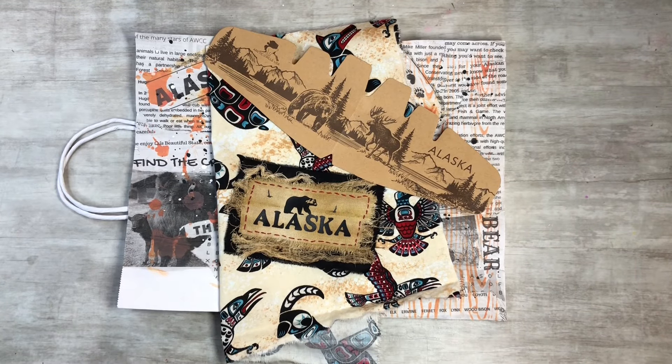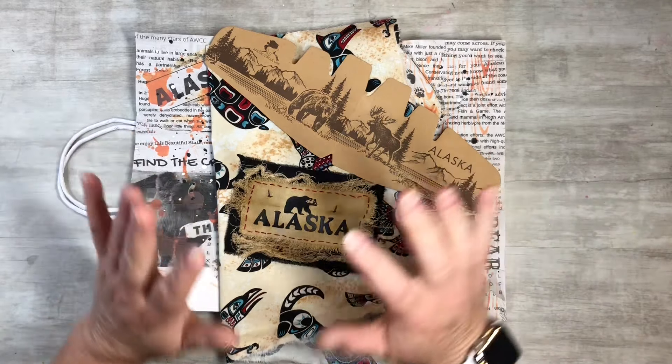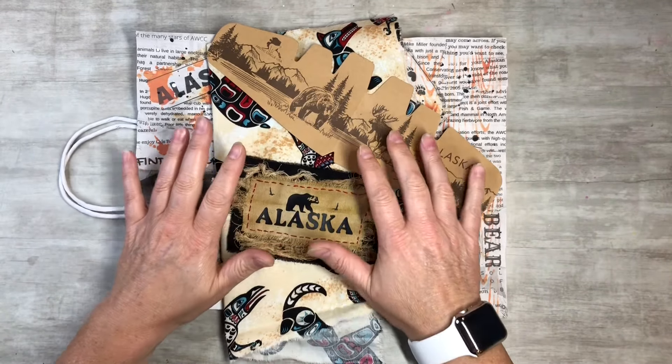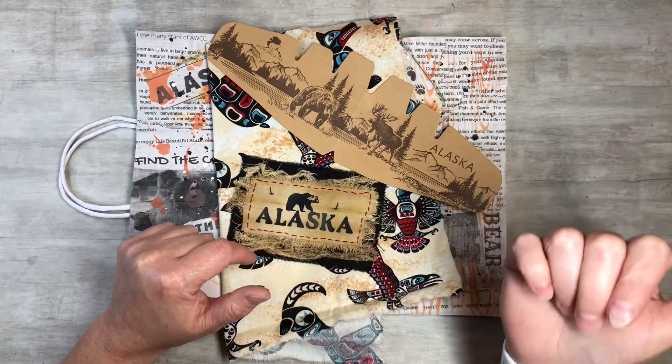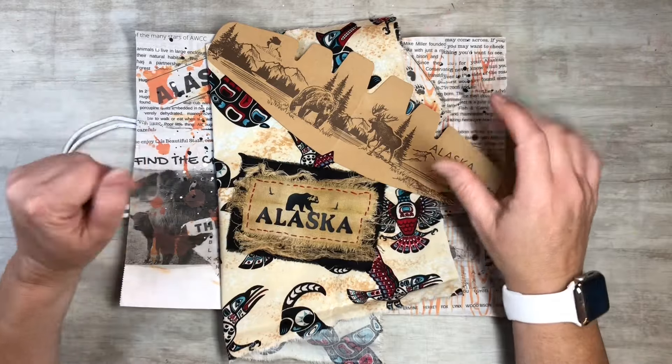Today I am working on my Alaska Journal. If you guys haven't seen the beginning videos of me doing this, I will make sure to post the playlist at the end of the video on the end screen, so you guys can come check it out.